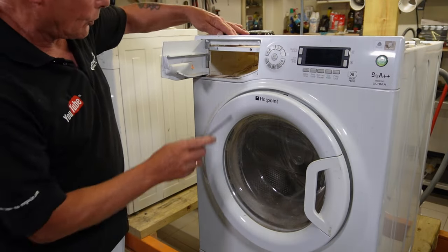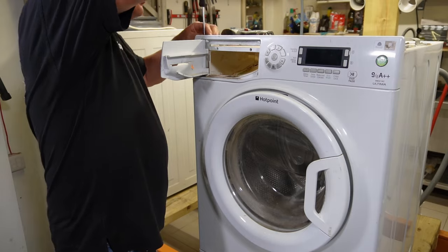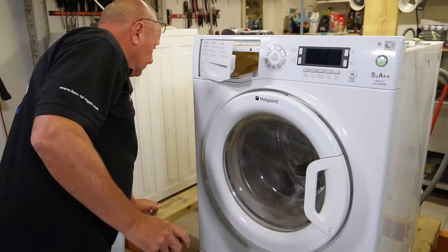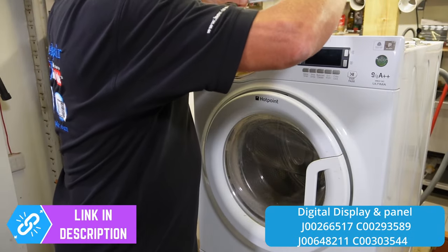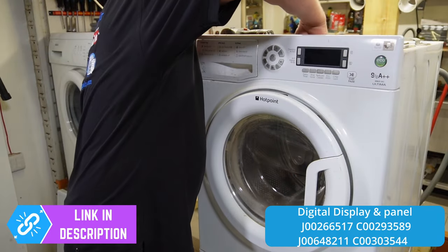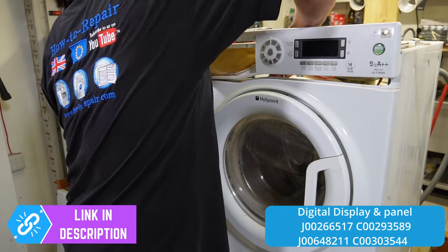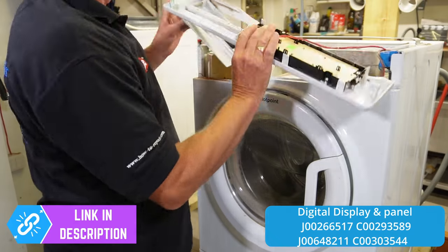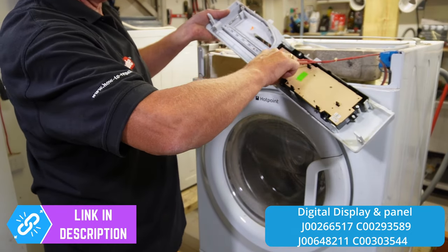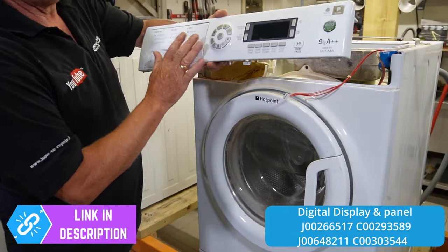You've got two water valves on this machine and they both supply the soap drawer. Once those two screws are out you've got a couple of screws on top that remove the metal bar. Underneath here you will find a couple of plastic catches that you need to release. The fascia panel is all in good condition and the printed circuit board is also perfectly working, so I will sell that as a complete unit.